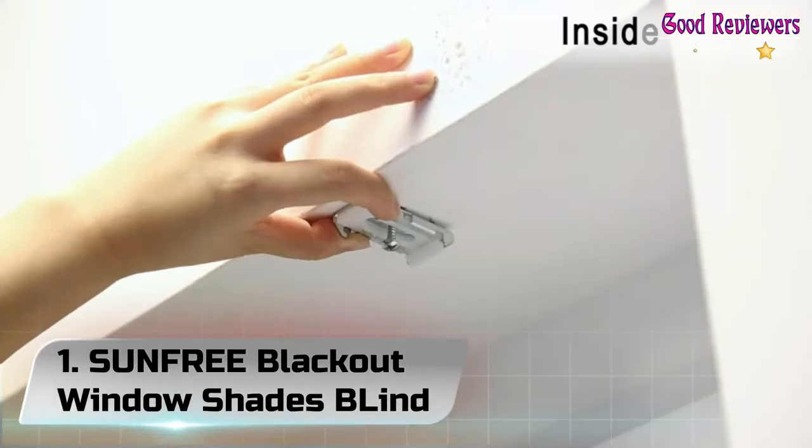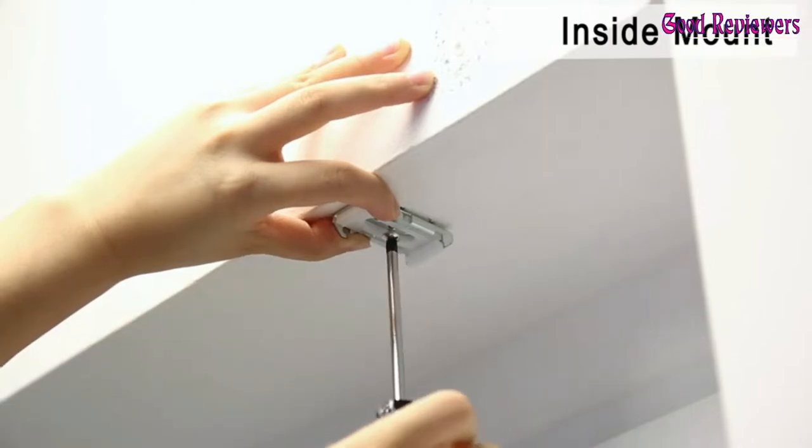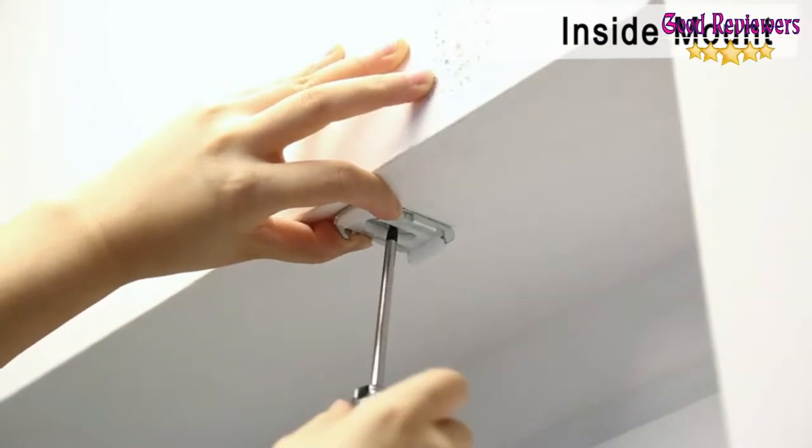Number 1: Sunfree Blackout Window Shades Blinds. The bottom crossbar is superbly designed to make the shades more stylish.